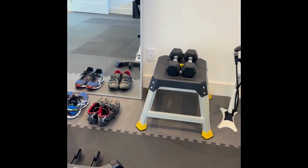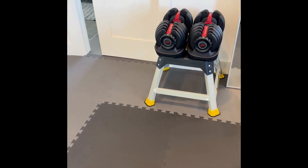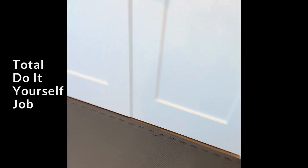I ended up just pulling up my little carpet and laying it right on the carpet pad, and I have no slipping so far. You can also see how I was able to make the custom cuts here against the sliding pocket door — really easy. Total do-it-yourself job, really easy to do.